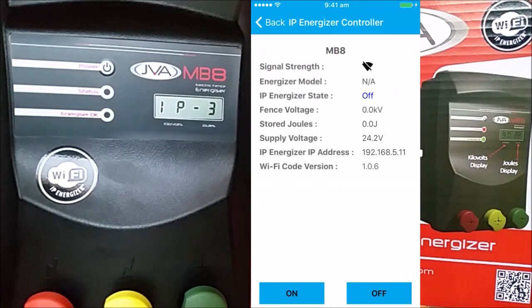Select that site and watch the values come up on the screen to show that it's connected. You can now turn the Energizer on and off from your phone. Congratulations, you've successfully configured your IP Energizer.